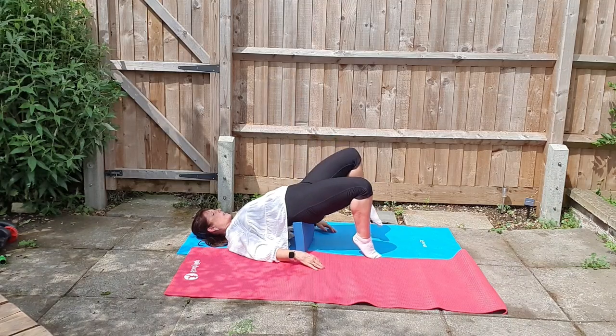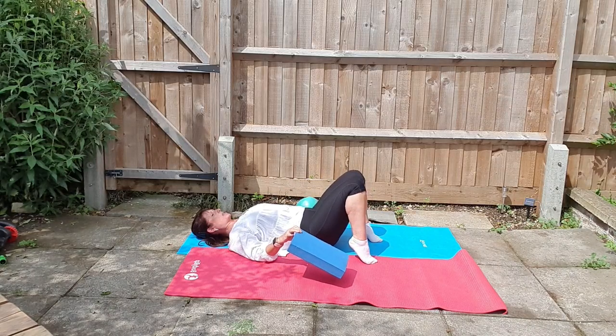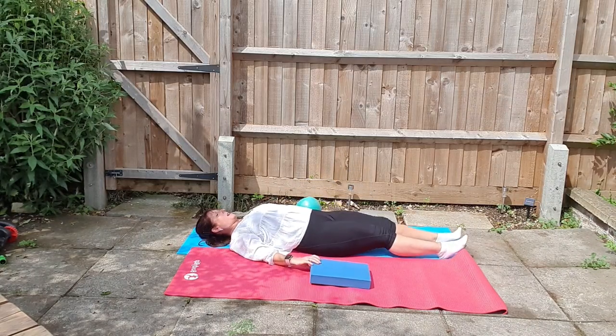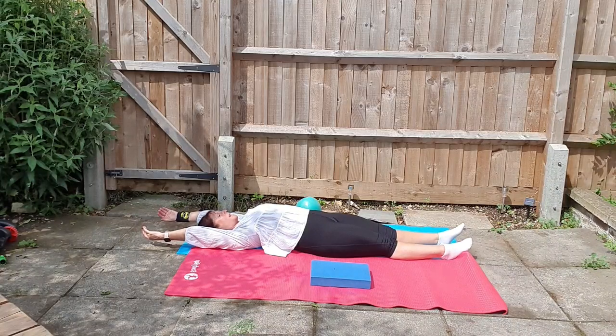Now remove the block and walk the hands down and then the feet once the bottom's down. Lengthening the whole body again, taking the limbs away from each other and lengthening elbows and knees. Breathing in and out for four breaths.